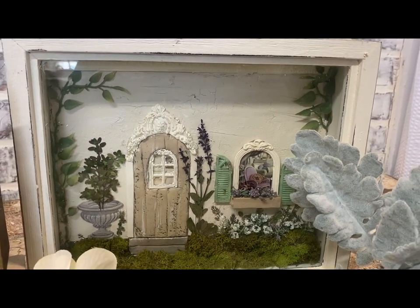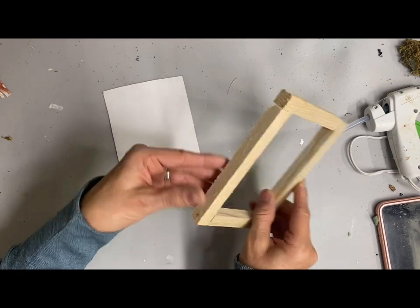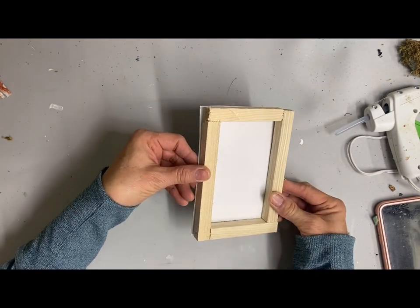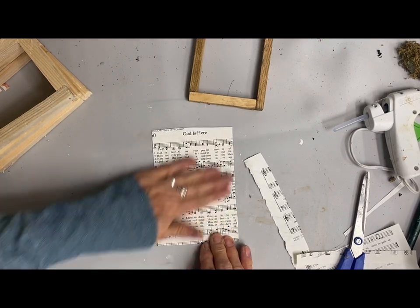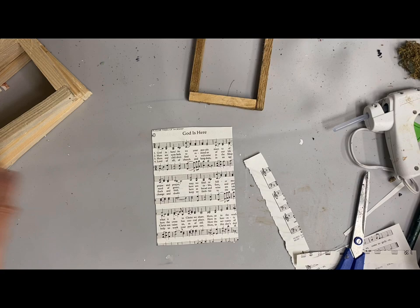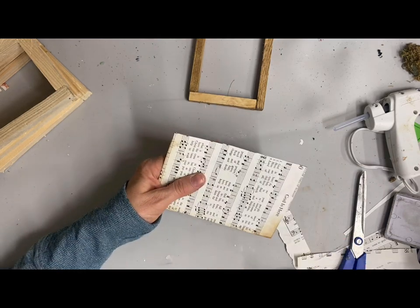Now I'm going to do a couple of other shadow boxes, but these will be Christmas tree ornaments. I'm starting with little stretched canvases from the Dollar Tree that I've already taken the canvas off of, because all I need is the frame. I put some cardboard on the back and added a hymnal page to the inside. I covered both the front and back with the hymnal page, then stained the frame with Van Dyke brown glaze because I didn't want that raw wood look. Here I'm antiquing around the edges.